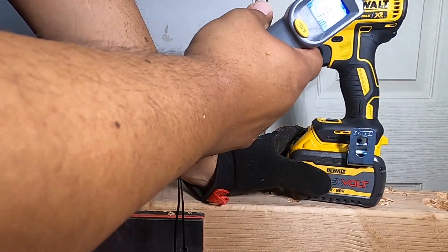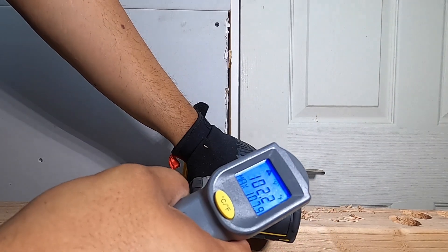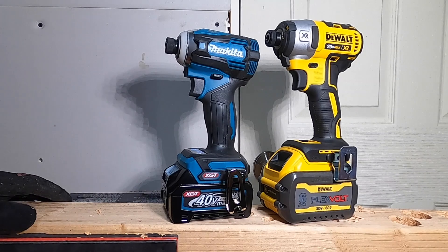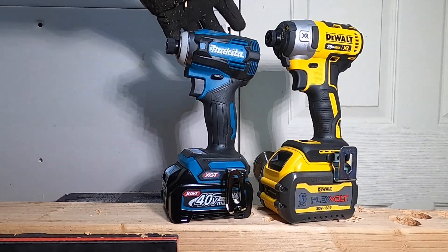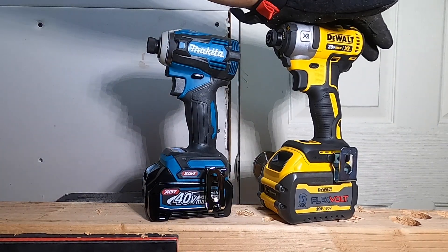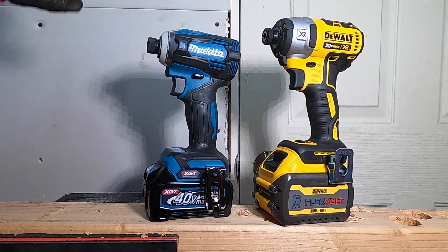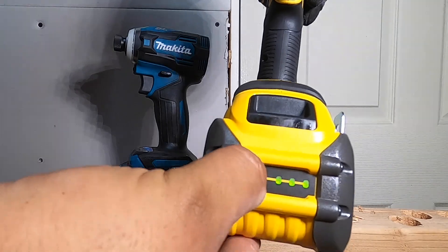Temperature readings came in around 84, 86, 90, 100, 105, up to 107.9. Like I always say, these are professional level tools — both of them. The Makita is the newest and the DeWalt has been around a long time. The DeWalt was actually faster; that might be because of the six amp hour battery. Just to let you guys know, we are running a 40V 2.5 amp hour battery on the Makita, so that might not be the fairest test, but that's what I have available. Don't forget to subscribe, hit the like and bell icon, and we'll see you on the next one — thank you for watching.